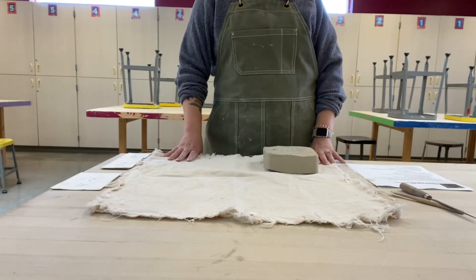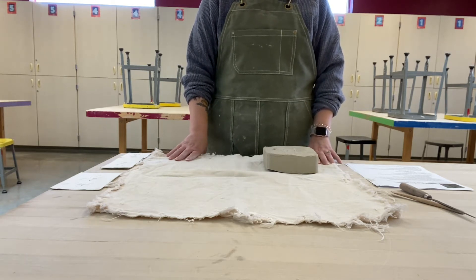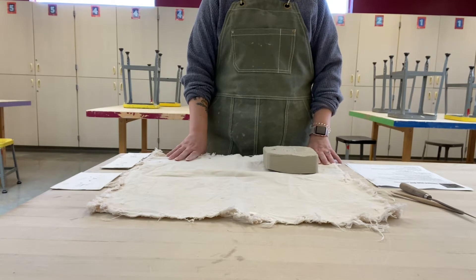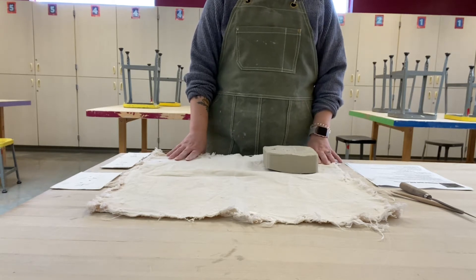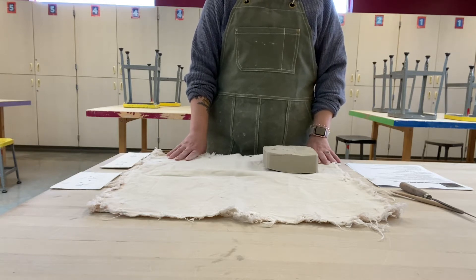Hi guys, so for this project we are making a themed slab box. For this video I'm going to teach you how to roll out slabs using our slab roller table, but I'm going to start with what things you need in order to get started.